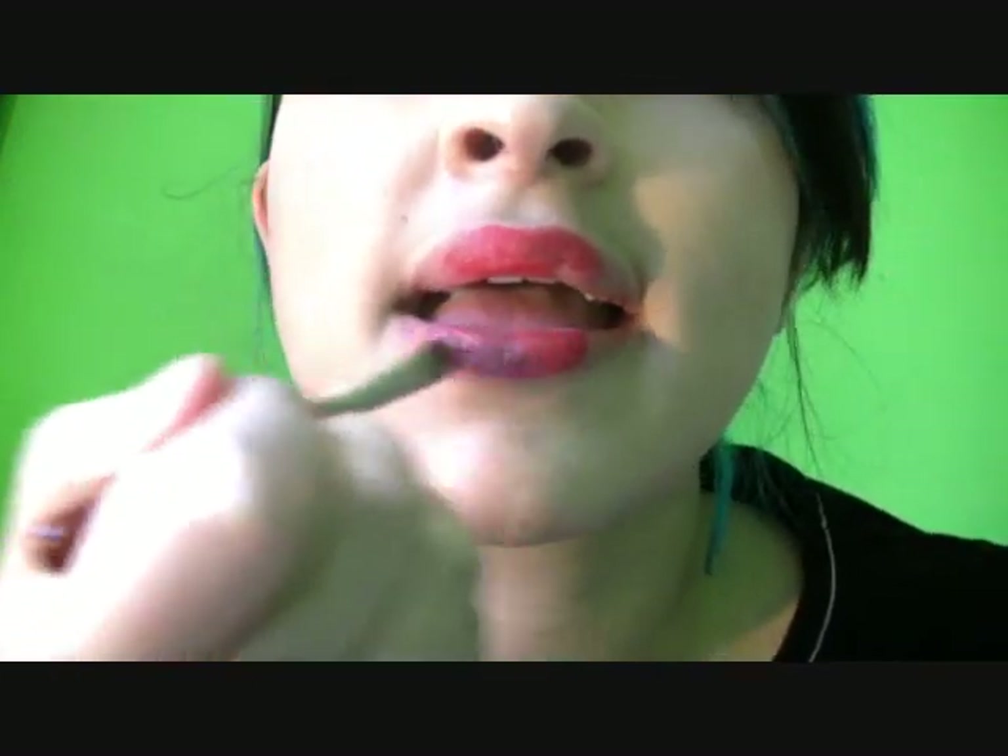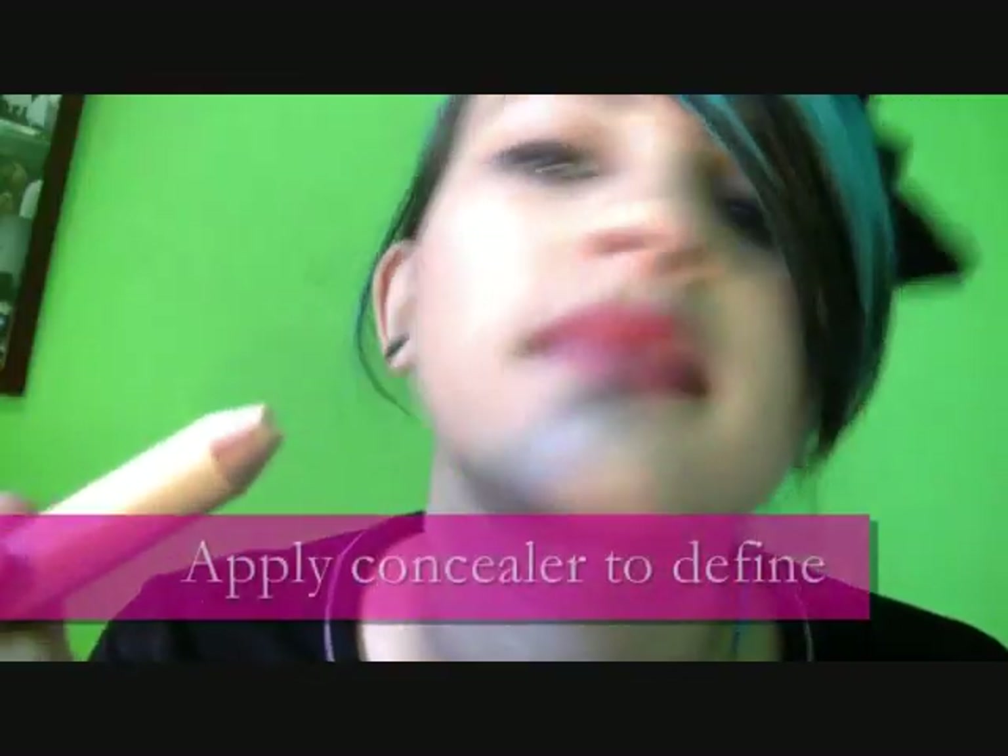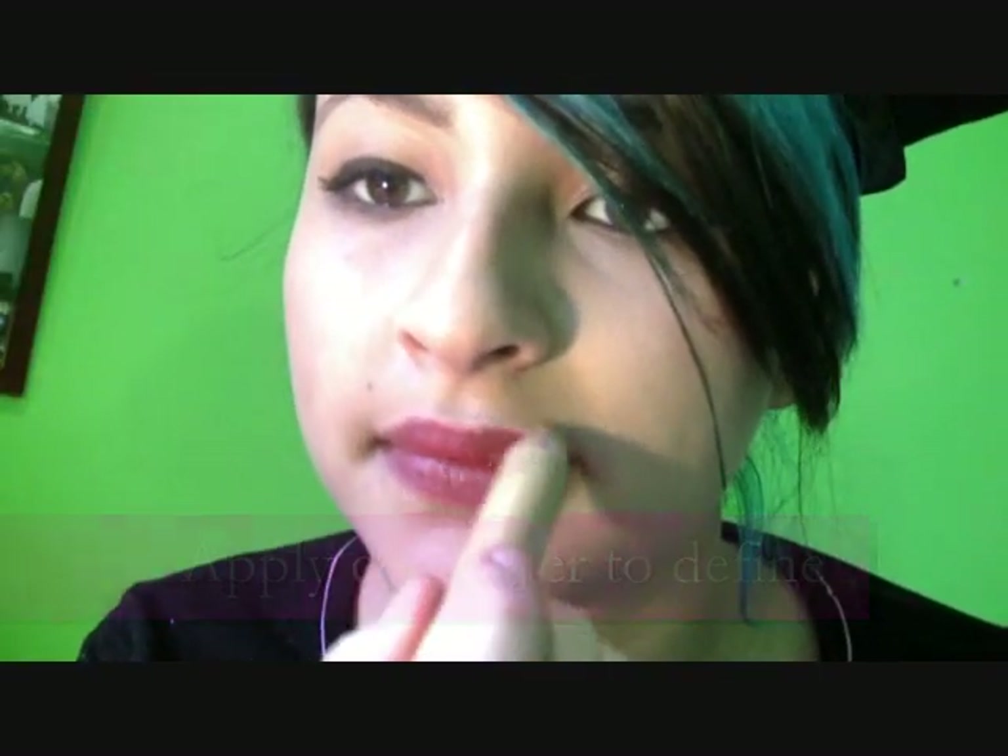Then using a brush, spread the lipstick to give it a more precise shape. Using a concealer, create perfect-shape lips — I am using number 4 from The Body Shop. Then blend it with your own skin.